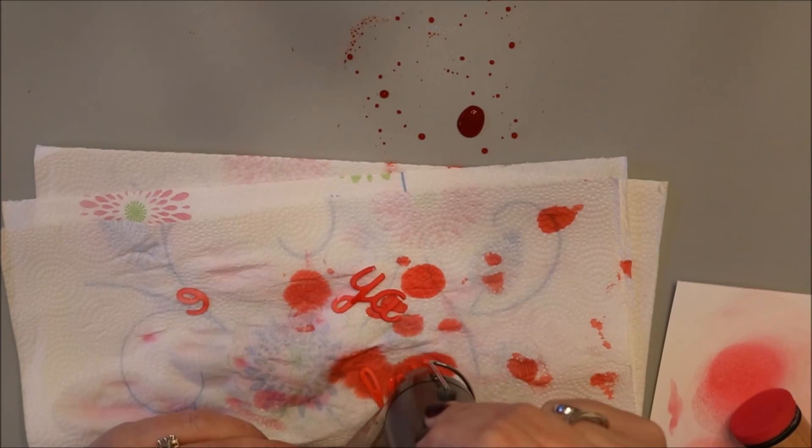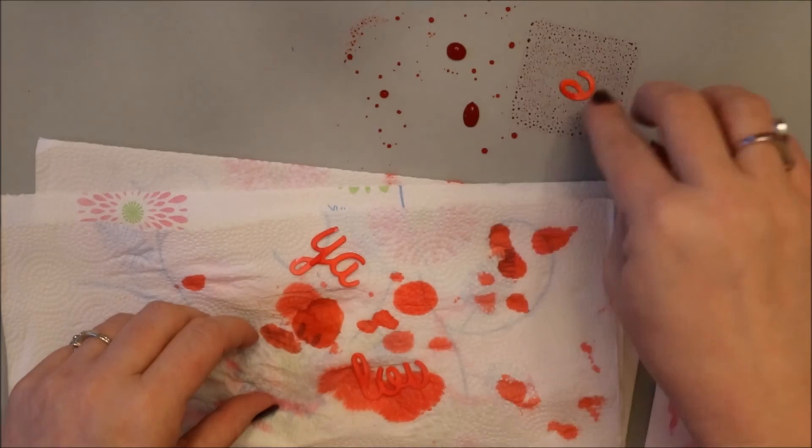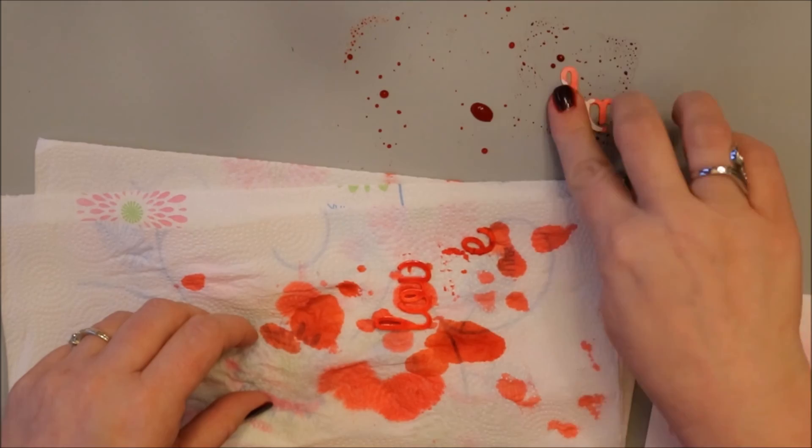It's hard to capture on camera but in person it's just a little detail that's a nice added touch. If you run out of ink or it's too light, just smoosh it onto the craft mat again and repeat this process until you get the color and the depth and the look that you're going for.